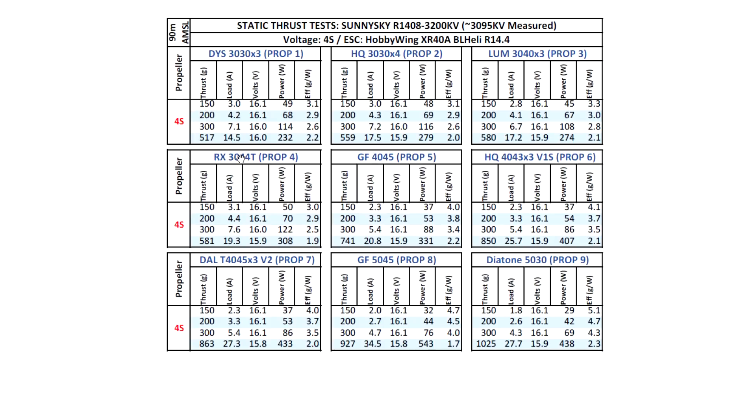Next is the Rotor X 3044T, one of the new props with a design similar to the Gemfan Flash. It's a pretty good, pretty light propeller that a lot of people are liking. Result: 580 grams, just slightly higher than the Lumineer, though it shows a little higher amps. What I'm noticing with these new props like the Gemfan Flash and Rotor X is that they've been designed to work best under dynamic conditions — with moving air. On static they don't show as big a performance gain, but put them in the air and they'll actually be faster.